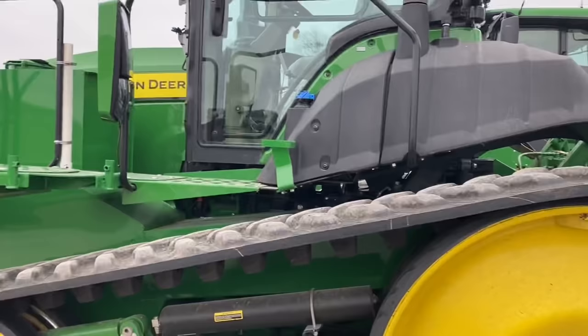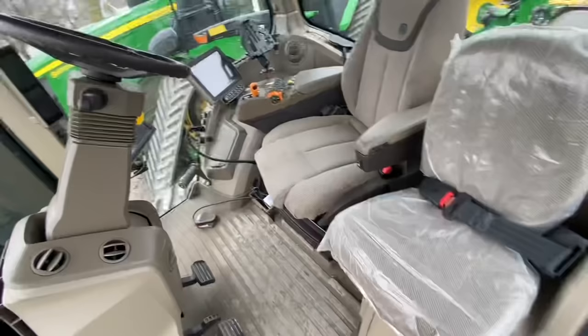Hey, welcome back to ZK Master Tech. Spring's heating up and everybody's getting their tractors and planters hooked up. This is the time where they're trying to see if they have any problems to get those things fixed before they go to the field. Here we got an 8RT 370 — customer's complaining that this has rough shifting between going forward and reverse. We got a 1775 NT high-speed planter on this unit with side tanks.